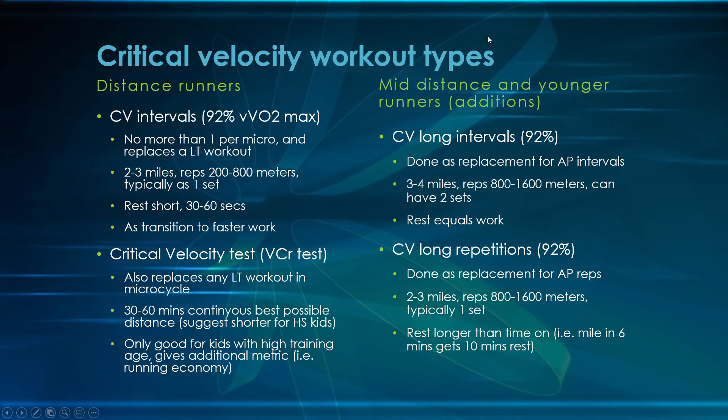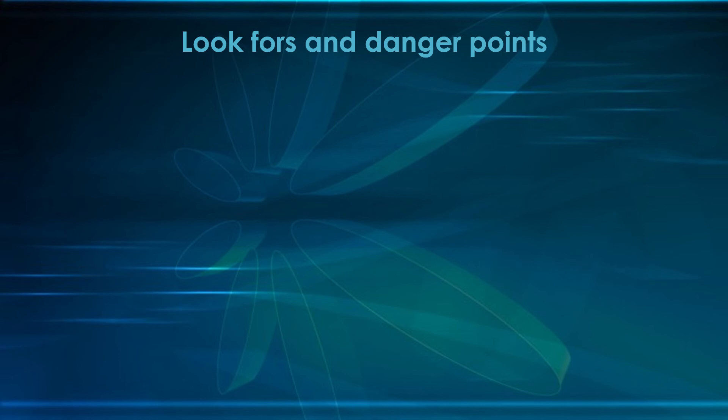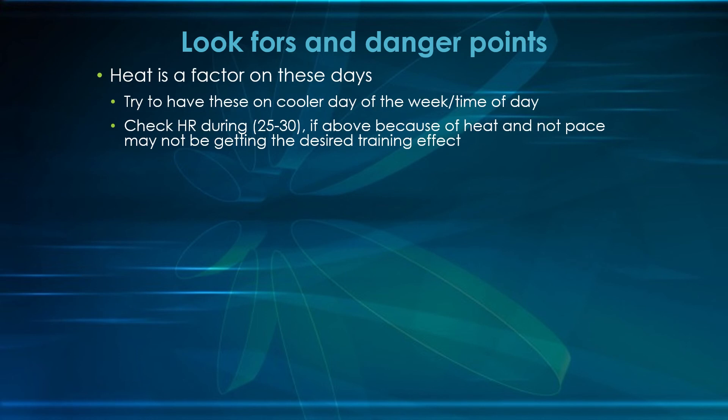I would not do these repetitions with your pure distance kid. These are additions for specific situations — short-mid-distance and younger kids. On look-fors and danger points: heat is a big factor on these days. Try to schedule these on cooler days of the week, especially for your distance kids doing critical velocity tests or regular intervals with very short recovery. As they do this more continuous type work, heat builds up in the body and really affects them. Try to do it before school if possible.